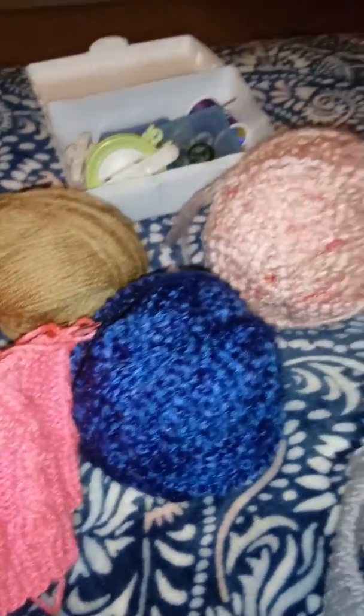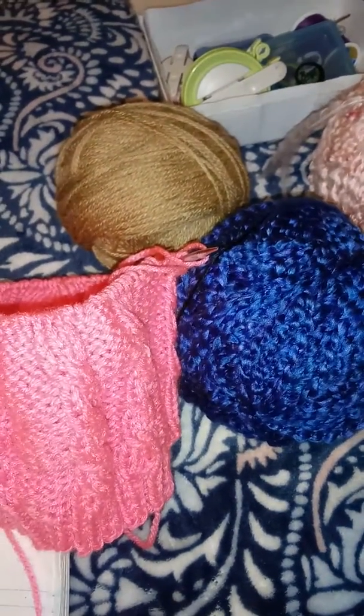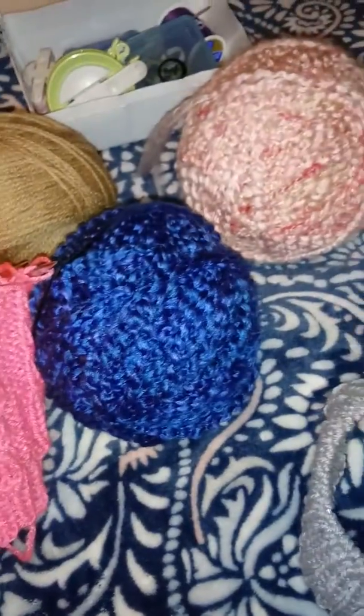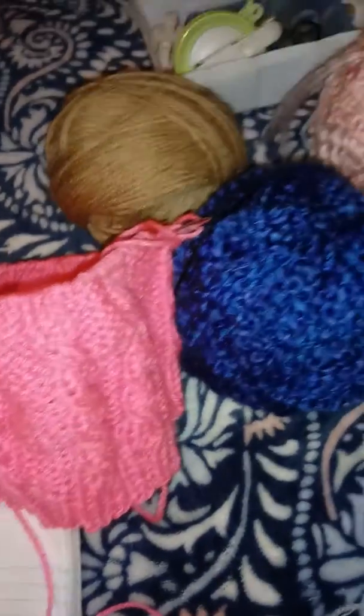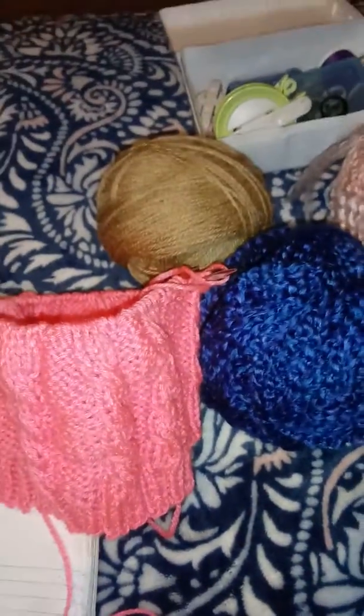I could probably have it done in a few days, so keep looking for the projects, guys. It's gonna be quite nice — three teddy bears and two more hats, plus I've got like eight or nine projects going on right now. So trying to get them all done — stay tuned for them.